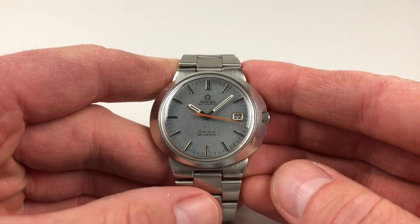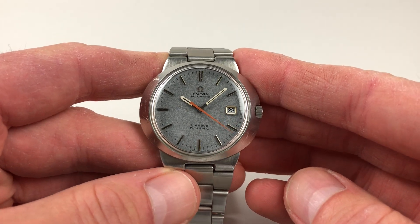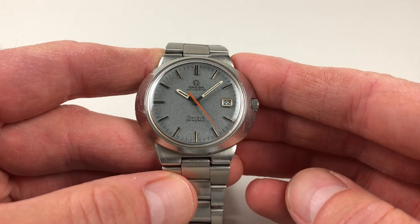The light blue speckled dial has applied baton indexes with black inserts, and then there are black and white hands with contrasting orange centre-seconds.